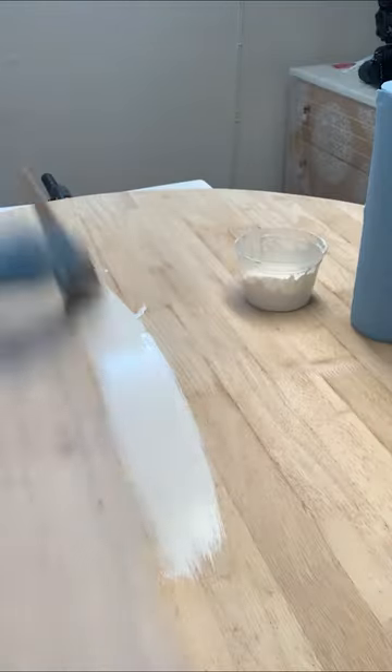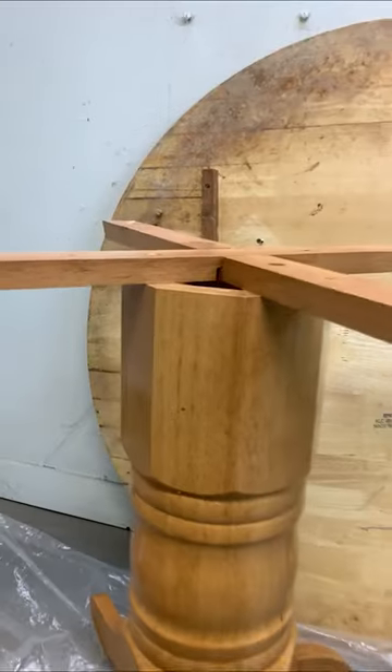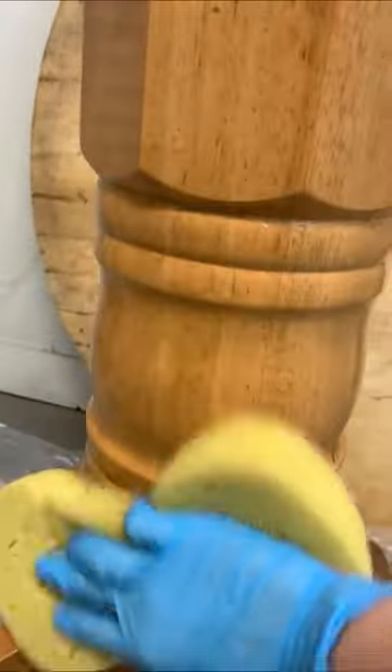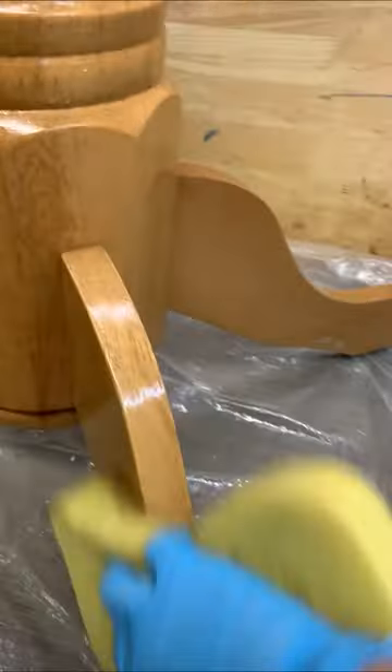Here's how to whitewash wood with paint — this was an easy and cost-effective way to update this curb shop table. I started by giving it a super good cleaning with TSP substitute to remove the mold, mildew, and spills.